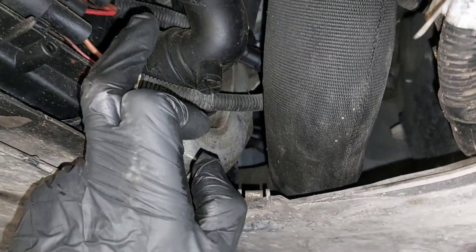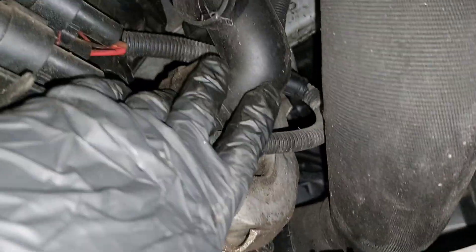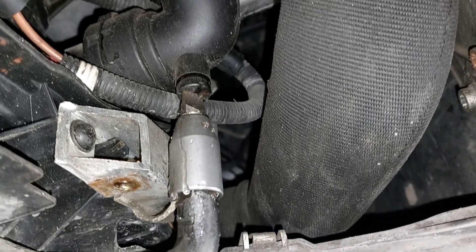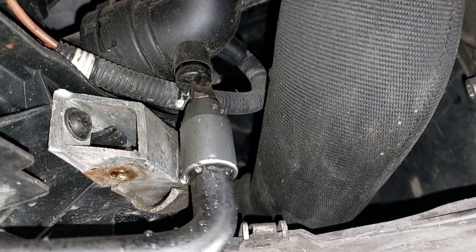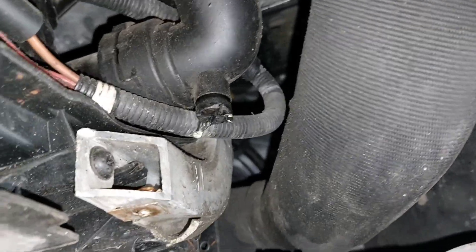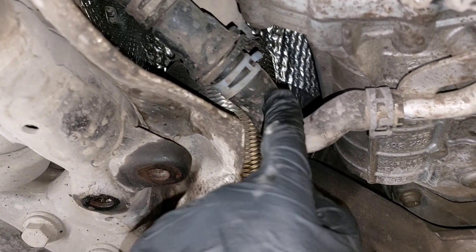To drain coolant, have this plug and this hose. Remove it from here. This spring clamp, or this one.